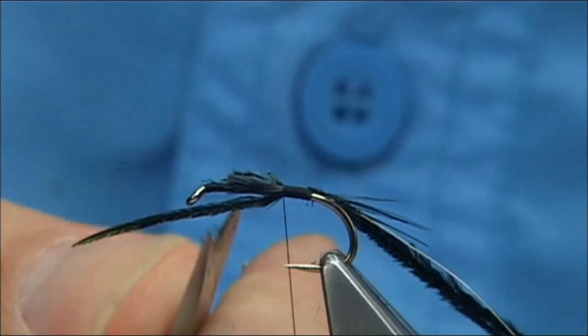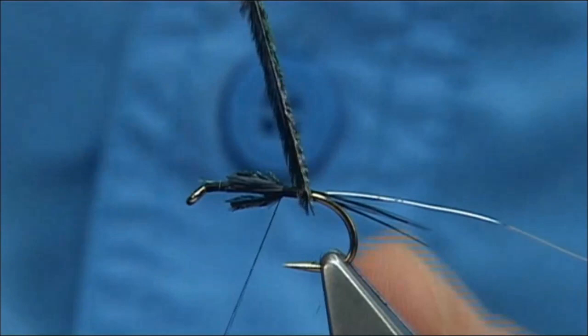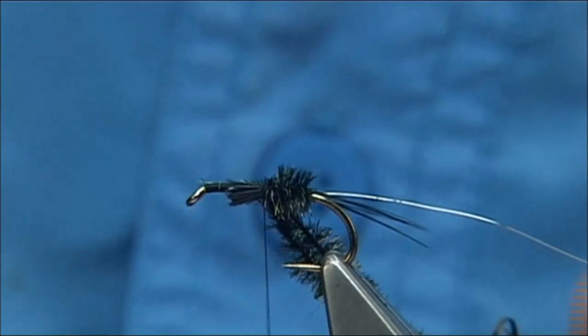Trim away the excess of the peacock arrow. Now the arrow is the weakest fibre. The wire is going to protect the body and that's going to go up the same way I wind the thread. But so it catches in more of the fibre, I'm going to wind the arrow the opposite way — about a third or so. And all you do is come across it, do a single turn, and then turn onto the hook again. That locks it in.